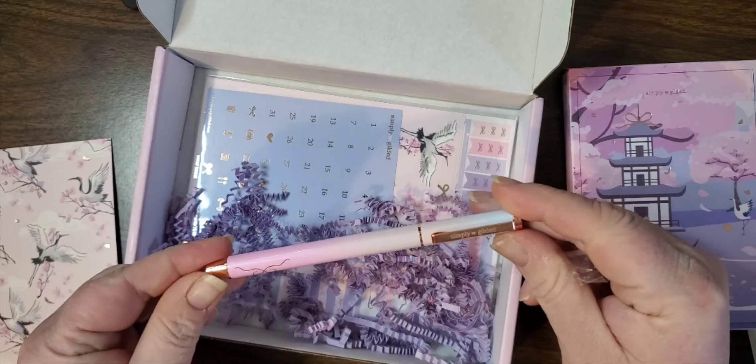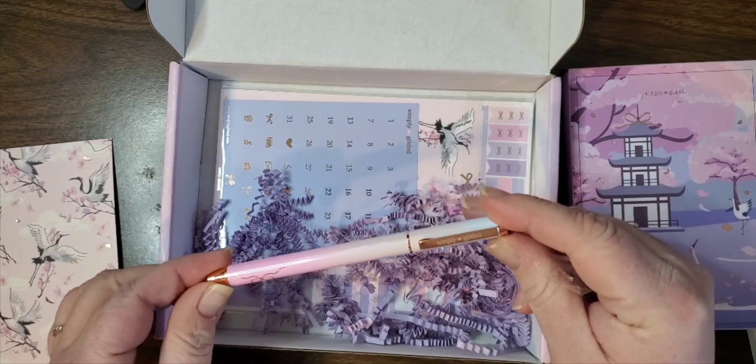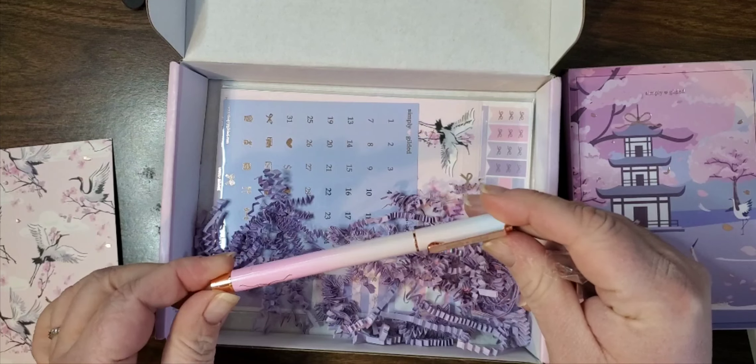Hey everyone, welcome back! I have a ton of stuff that has come in the mail recently. First we have the Simply Gilded subscription box. It has this beautiful cranes journaling card - very pretty on the other side. We have our washi, we'll get to that in a minute. We've got this beautiful ombre pen, it's like pink and blues and purple ombres with the gold rose gold hardware, very pretty. That'll go in my pen container.